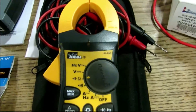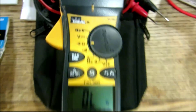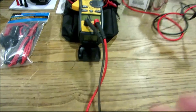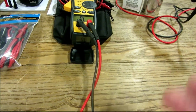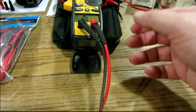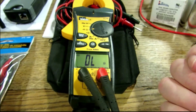But my pride and joy — what he sent me here — is the Ideal 61-765 Tight Sight meter. This is one awesome meter. What I love about it is it's got a backlit display, so if you're in a really hard-to-reach area you can actually see off the tail end of the thing what type of measurements you're getting.